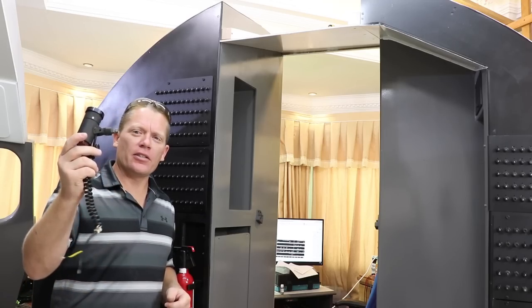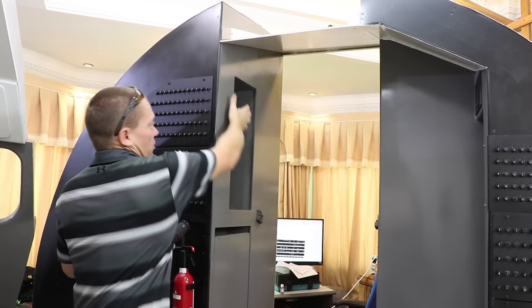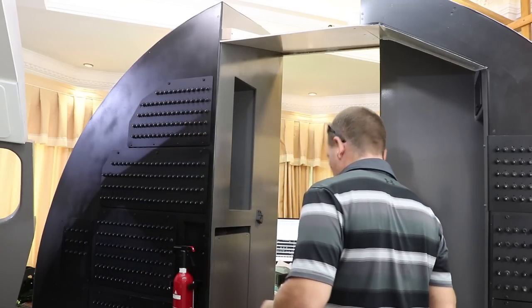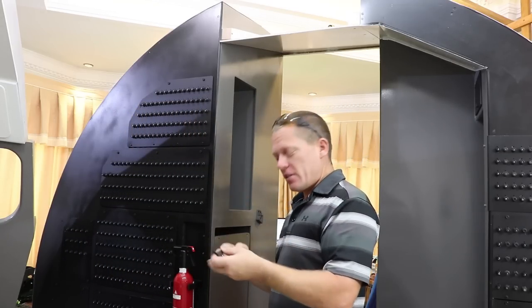Another bit to go on is the grimes light, that goes up here in this section. Simply two screws into the base.